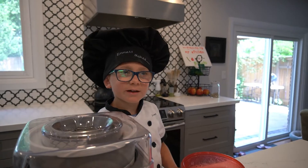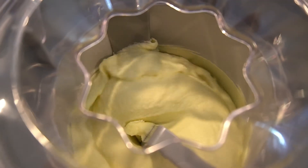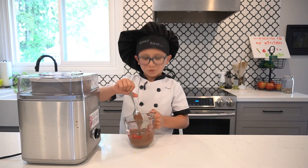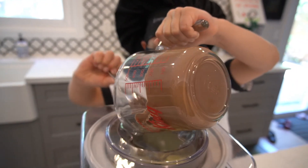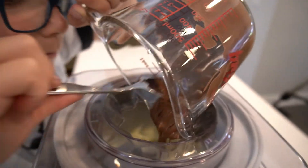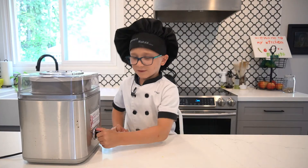While it's turning, I'm going to melt my chocolate. This is done, so now I'm just going to put in my milk chocolate — just drizzle it while it's running. I'm just going to turn this off.